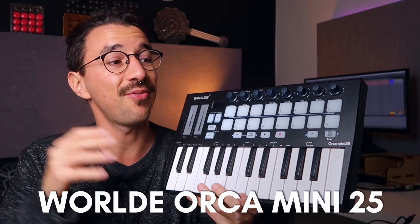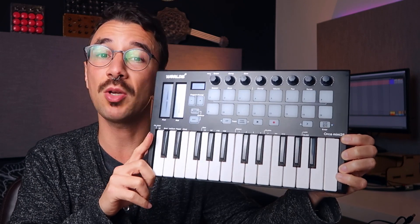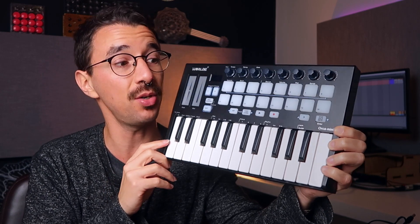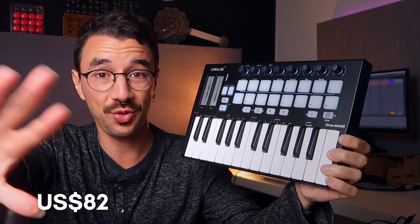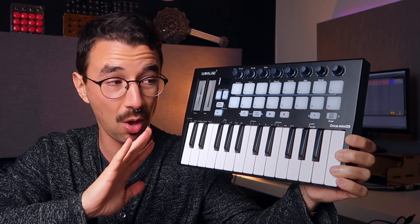The World Orca Mini 25 is a mini keyboard. It's a USB controller — you can plug and play on your computer. It does need a computer or a synthesizer; it doesn't have any sound. It's a MIDI controller and is retailing for only $82, which is quite mind-blowing for a keyboard with all those functions. But is it worth it?